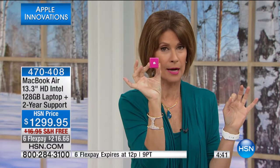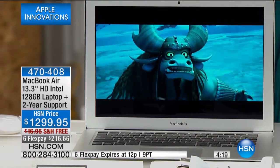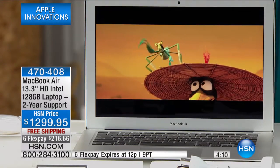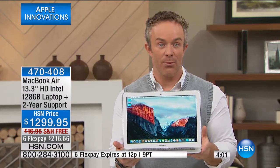We have about a dozen iPods left before they sell out. I don't remember the last time I did an entire hour of Apple products or presented the MacBook Air. My daughter could stand here and tell you every single feature because she loves it so much. It took us three years to get this back on air. Normally Apple programming airs in the middle of the night because it goes so fast — half sold before going to air.